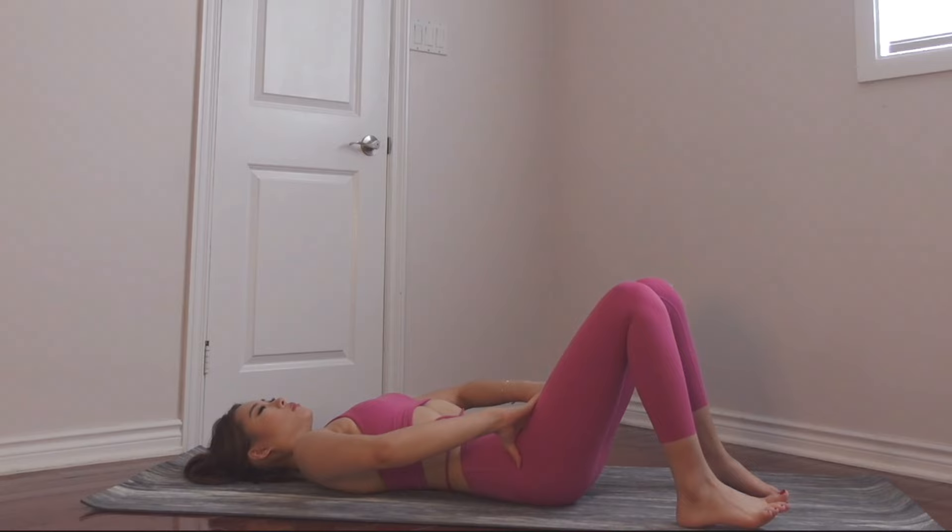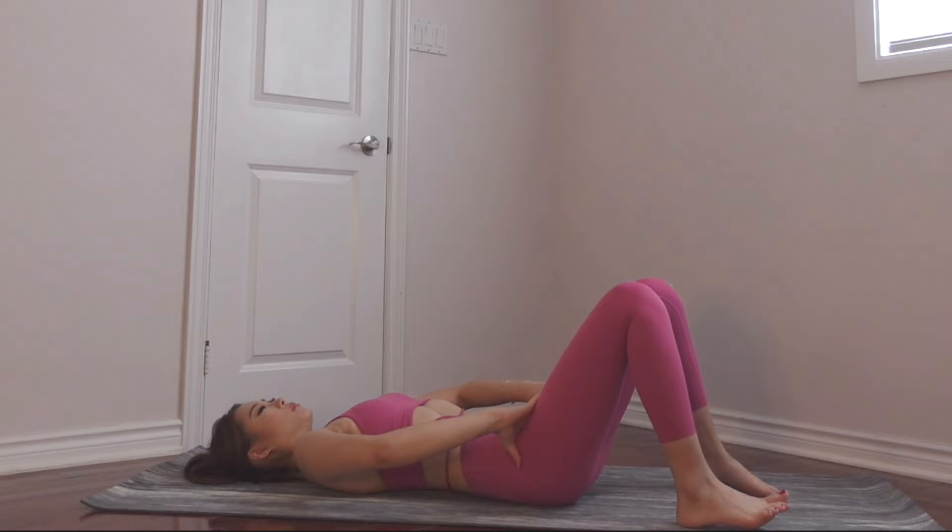And that was it guys, great job. You did an amazing job for this workout — it was definitely a burner. I'm so proud of you and you will definitely be proud of yourself. Continue doing this workout once every two days, and I would suggest doing it for three weeks to a month when starting a new routine. I hope you enjoy this one and I will see you in my next workout.